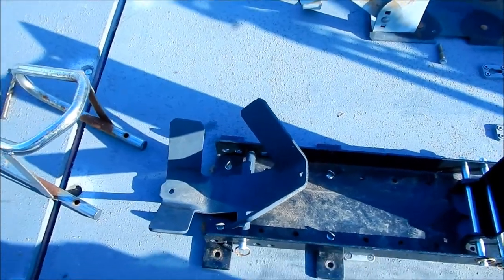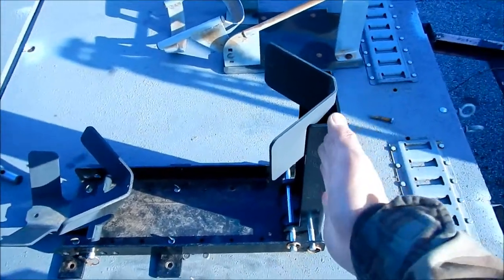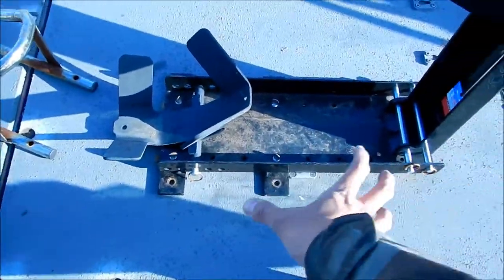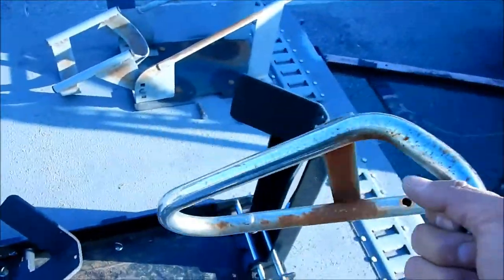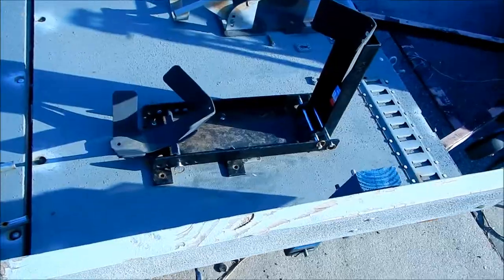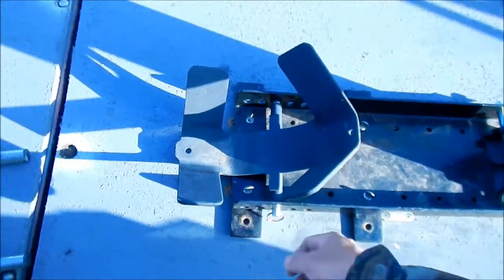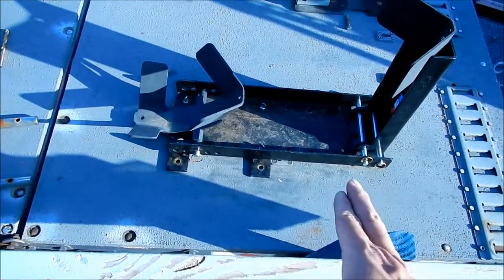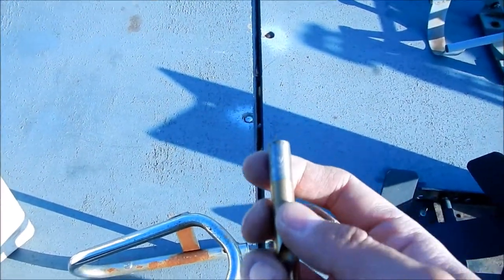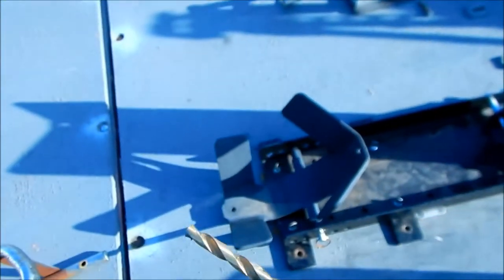You've got to figure out where you want to install it. This is where I want to install it right here. It's actually a little too far forward from where it's supposed to be, but the good thing is you can adjust it and move it back. Wherever you want it is where you're going to drill. We're going to use a 13/32 drill bit — I'll put a subtitle below — to drill the holes.